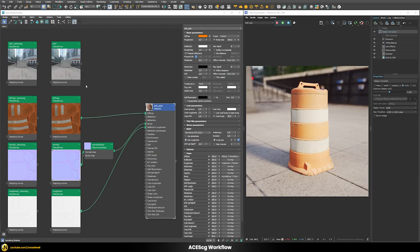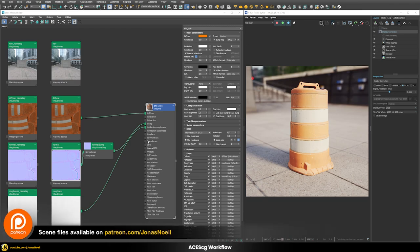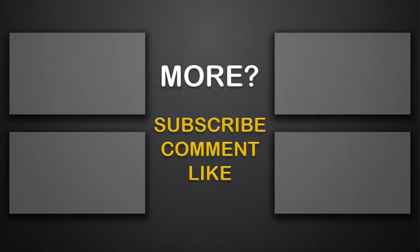As you saw, once we prepared our scene, it was quite easy to switch to ACEScg color space — basically just a click of a button. The most important step of using ACEScg is to prepare your scene so all resources are loaded correctly, and then you won't have any unwanted surprises. If you enjoy this content, check out my Patreon where you can find all my scene files, additional bonus videos, and a whole class on car rendering. Otherwise, see you in the next tutorial — take care!